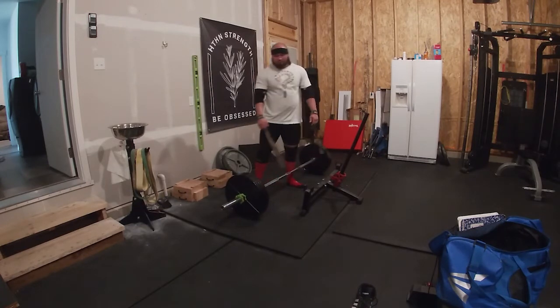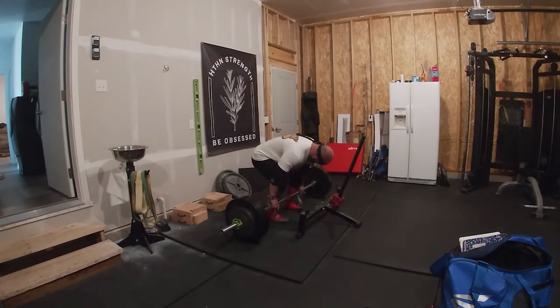Next block I might push those a little harder in the higher rep ranges, just as a substitute for a belt squat or a leg press.